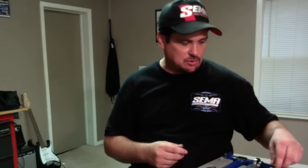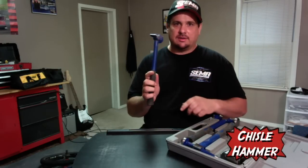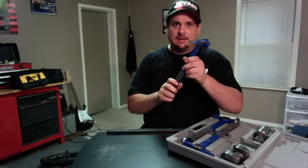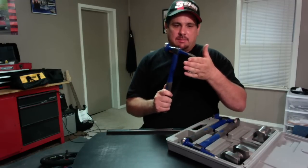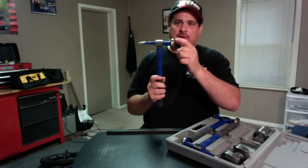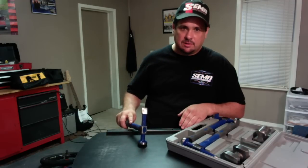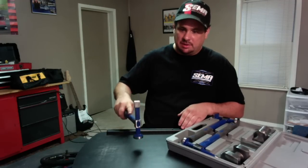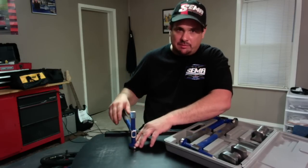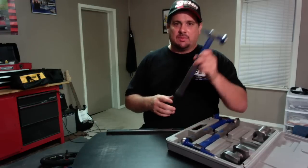Now let's talk about the body hammers a little bit more. This is your chisel hammer — it's like a chisel — and this will work good if you're working on the backside of a body line or a concave area and you're wanting to tap that down. This is just your regular hammer over here, rounded on the edges so you don't bend the metal if you hit a little crooked. Your hammer should be straight down flat on the surface, but since you may not be perfect every time, you do want that edge just a little bit rounded.